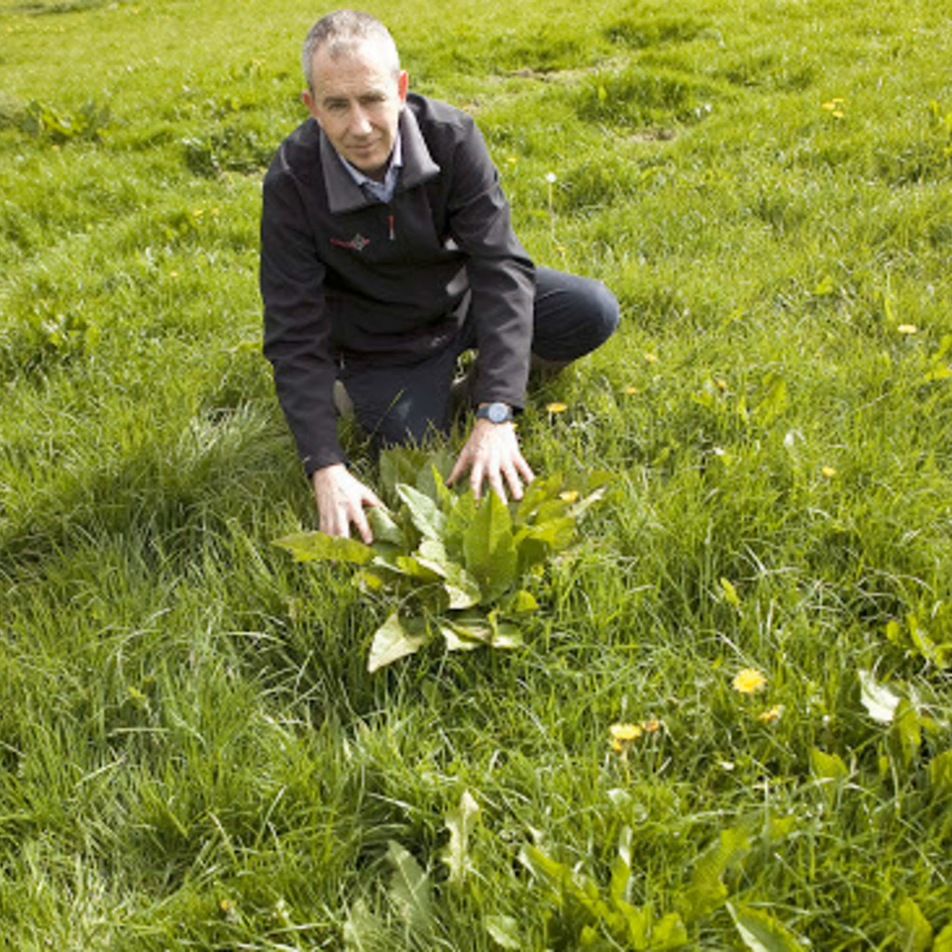Ragwort is a biannual plant — this year it will germinate and stay as a little rosette, overwinter, and then next year it will go on to seed out and flower. A well-timed spray this autumn — even September or October — will eliminate all the little plants currently establishing that are going to grow next year. You can close up your paddock in September or October, leave the stock off, and the ragwort will be totally gone for the next year. There are only two products that will control ragwort: Forefront T, or products containing 2,4-D.